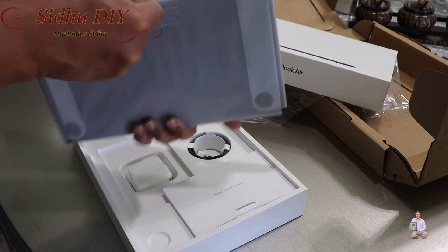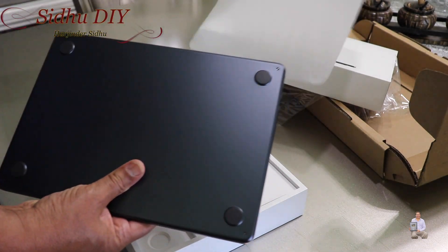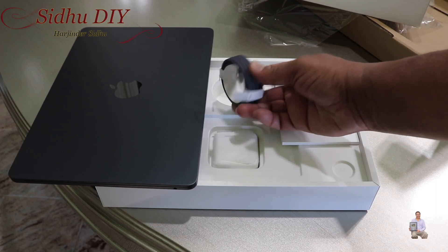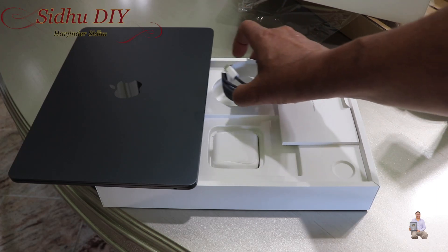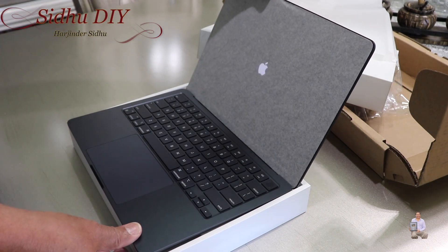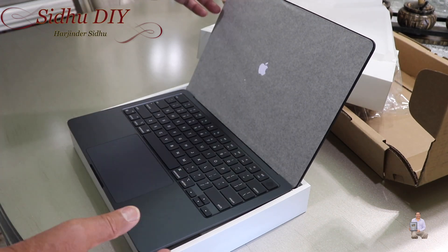I ordered it in the midnight color. It's a matching color and the cable looks very decent. As soon as you open it, it starts.